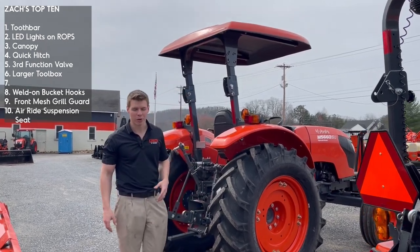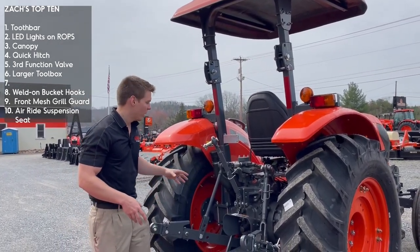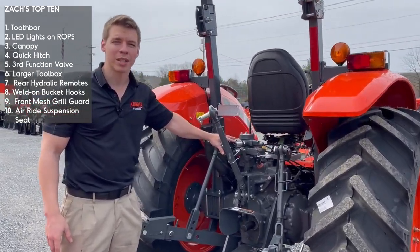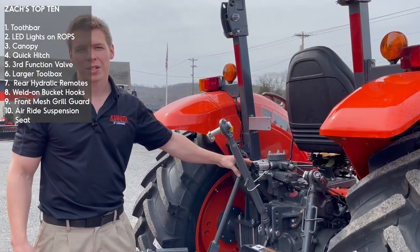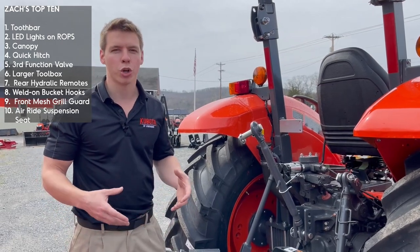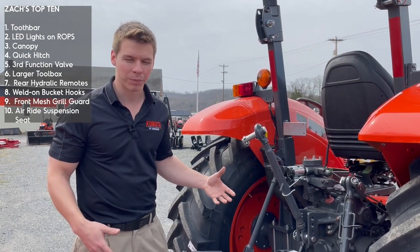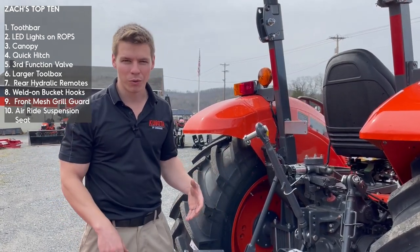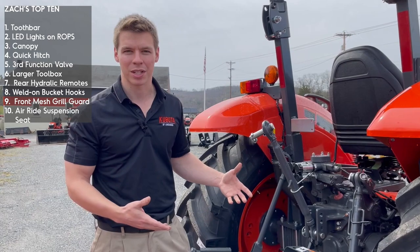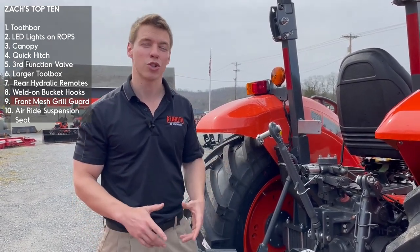The other thing I'm going to show you on this tractor — if you have an appropriately sized tractor, in my opinion almost anything bigger than a B series — would be a set of rear hydraulic remotes. Kind of like the third function on the front, we do a set of hydraulic remotes on the rear. This is to run things like your angle blades, a snow blade on the back, or a bush hog that rotates up and down. You can also run a hydraulic top-link cylinder off of it. There are more uses out of a rear remote than a front remote, and it's usually even cheaper as well.